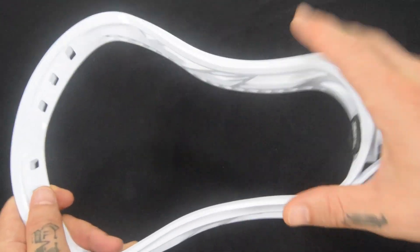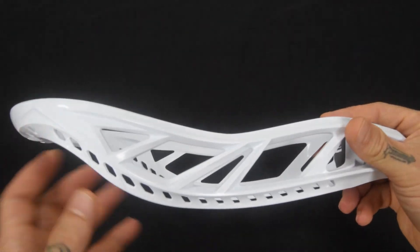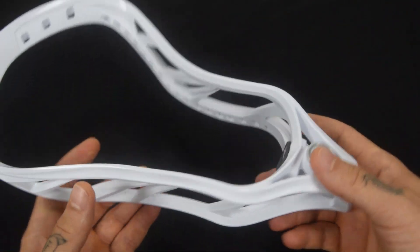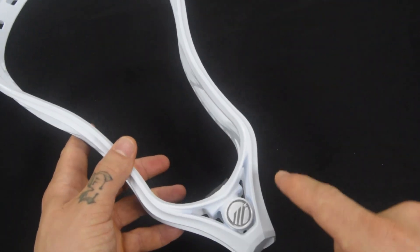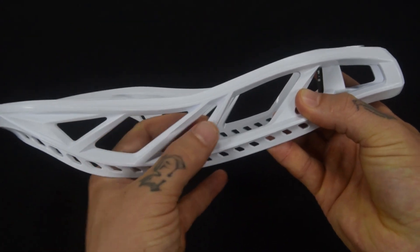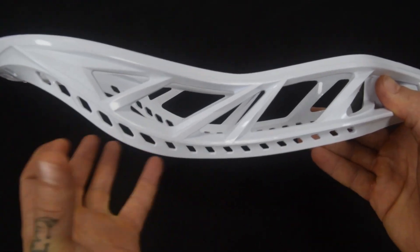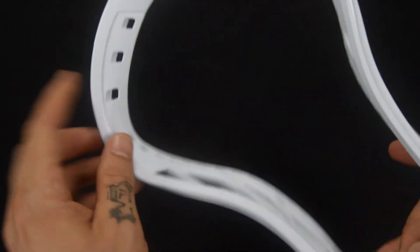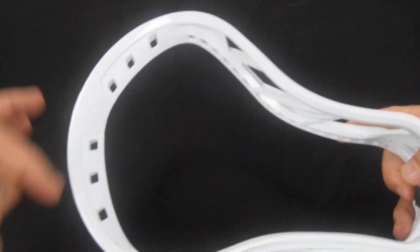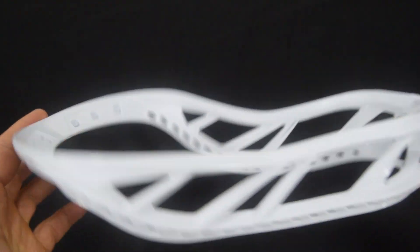There are tons of cutouts across the bottom — they did their best to reduce weight, but again, this is a defense head and it needs to be a little heavier to take punishment. So 5.6 ounces isn't the end of the world. All the way around: nice throat design, clean ball stop, four X-Rail sidewall braces, level four mid-high pocket bottom rail, and Ground Control scoop geometry for pure dominance on ground balls.